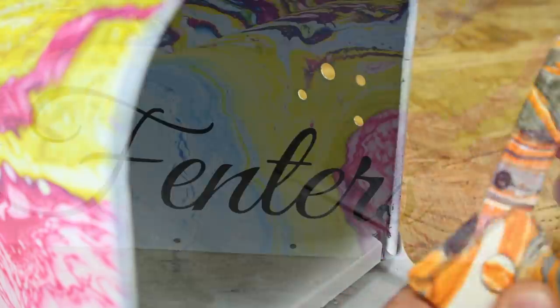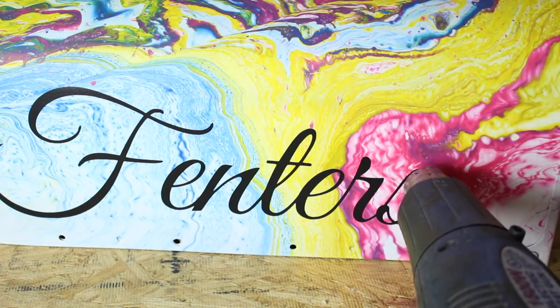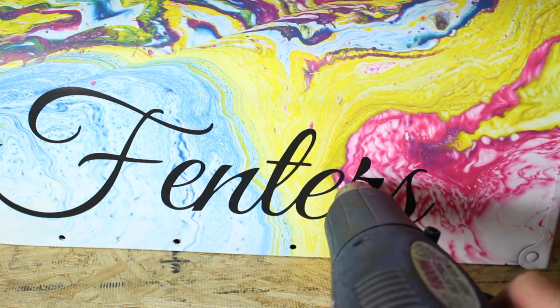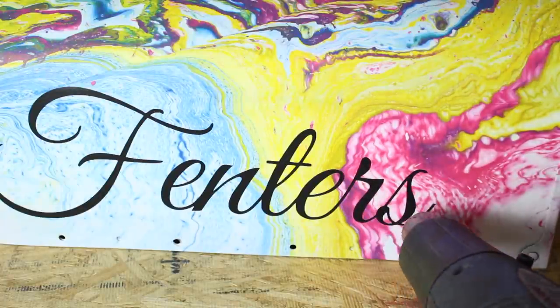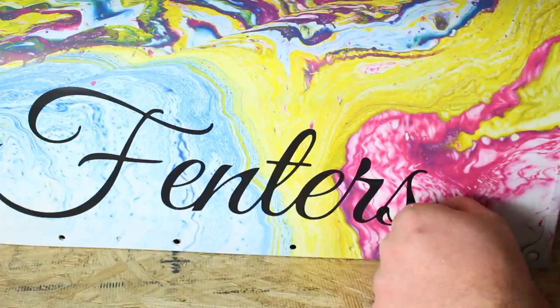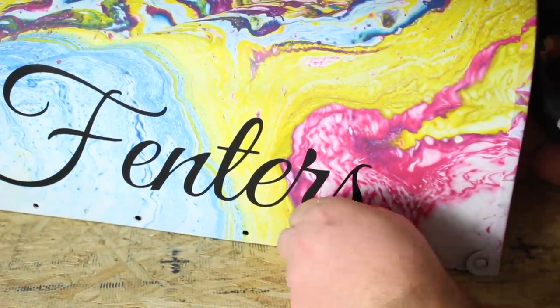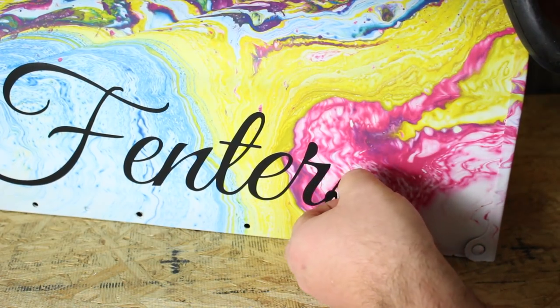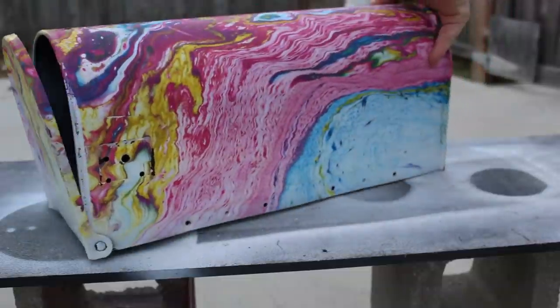Very simple. Next, we took a heat gun, and the heat gun is actually to make the decal adhesion less sticky so we can pull it off the mailbox a lot easier. The decal we're using was actually Oracle 651. It's actually a permanent exterior decal, and it's worked great since I've had the mailbox swirled.